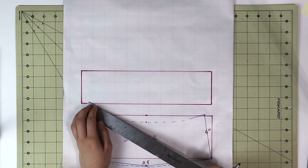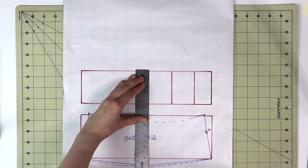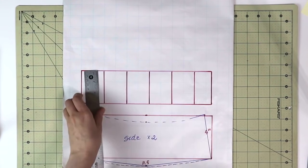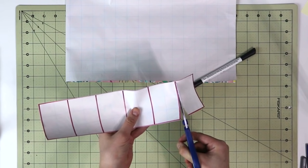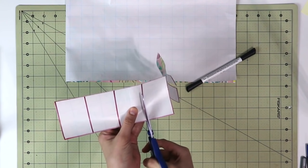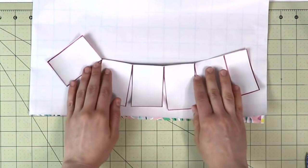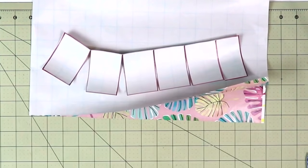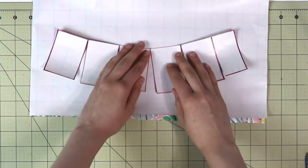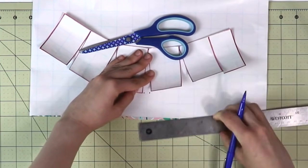Once you have that new rectangle built, go ahead and divide it into six equal parts. Here's a tip: if you would like the brim of your bucket hat to be more spread out, divide it into more than six parts. Now go ahead and cut out this piece and slice through these lines almost all the way through but not past it, so that the pieces are still attached together. Then place a new piece of paper underneath your pattern piece, and we're going to spread these pattern pieces three-eighths of an inch apart — you can see me do that on screen right now.